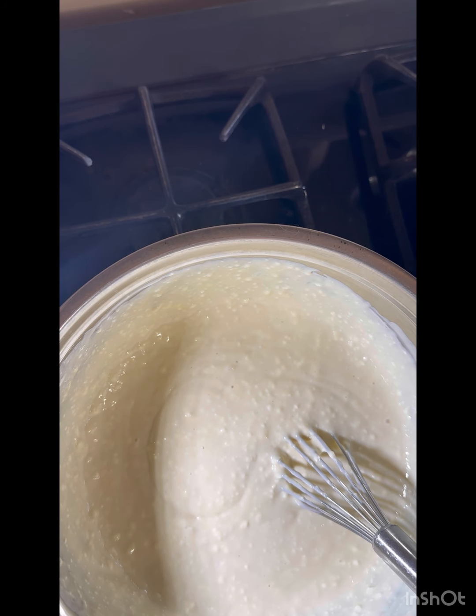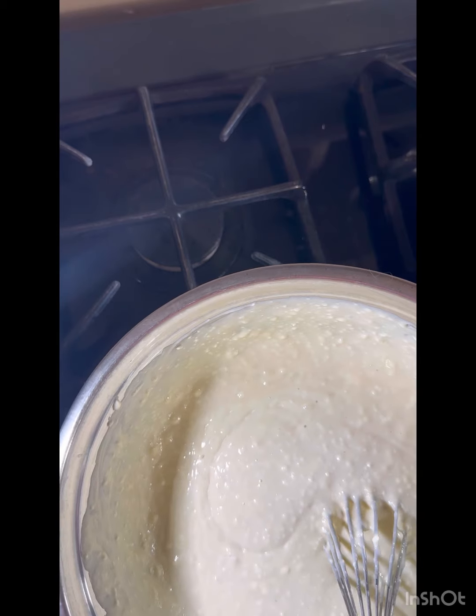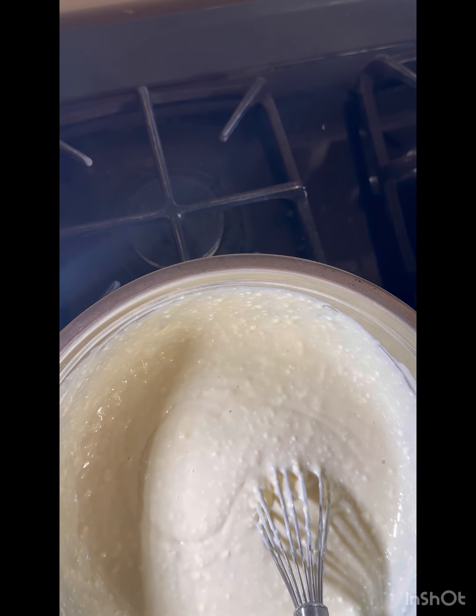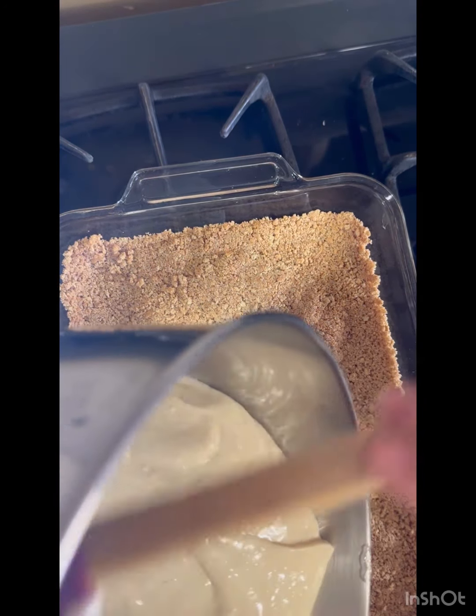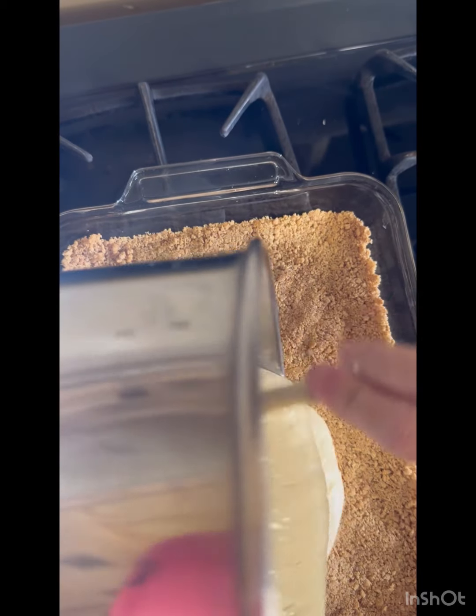I'm going to go ahead and transfer this to the KitchenAid mixer because it's still lumpy and that's not good. I ran it for a couple of minutes in the KitchenAid — we have one of those for Clint because he makes bread all the time. It's still a little lumpy but it'll be fine. I like it because it's just one simple thing.